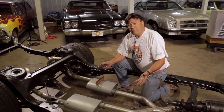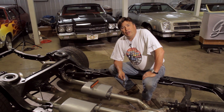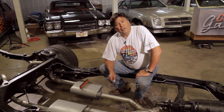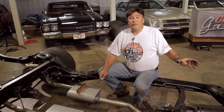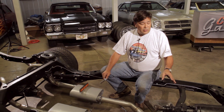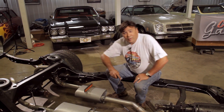That takes care of the exhaust system for today, but you'll want to be sure to join us again in a week or two. Then we're going to talk about the cooling system - I've got a lot of great hardware that's going to keep that LS engine cool along with the transmission and even the power steering. So come back and see me in a couple of weeks.